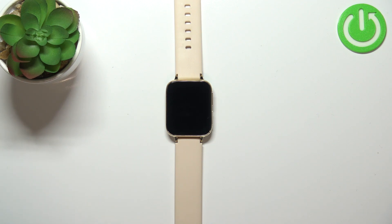Before we start, a quick disclaimer: if you want to factory reset your watch, make sure that the battery level on your watch is at least above 30%, because if the battery dies during the resetting process it might damage your device.